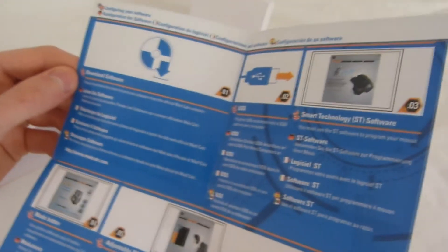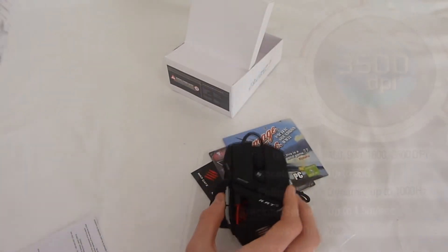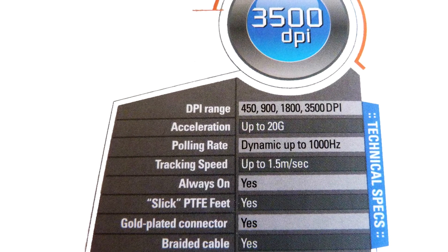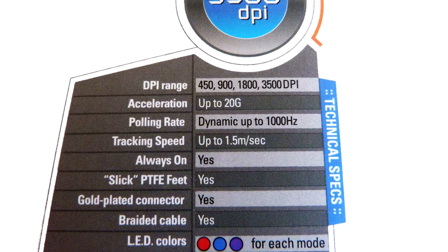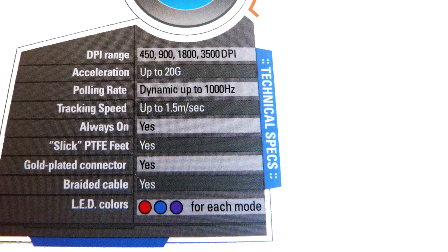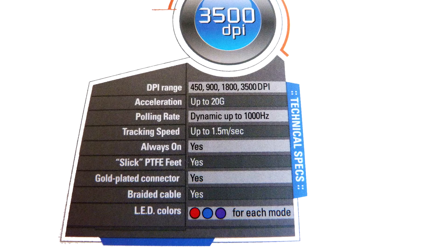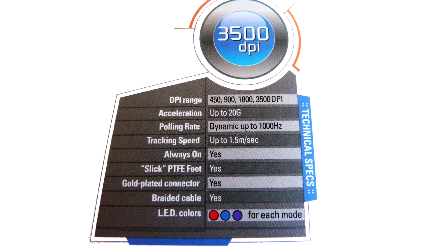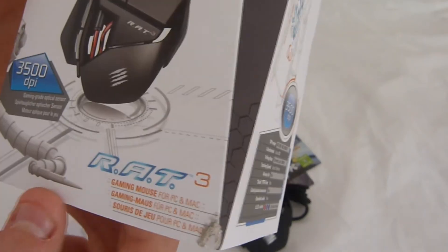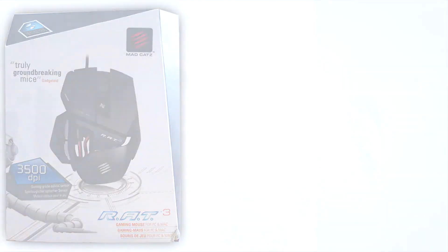You can download the software for it from their website. The colors for each of the modes where it lights up are red, blue, and purple. Tracking speed is up to one meter per second, polling rate dynamic up to 1000 Hz, and DPI range options are 450, 900, 1800, and 3500. It's compatible with both PC and Mac. Thank you for watching this video — please comment, rate, and subscribe.